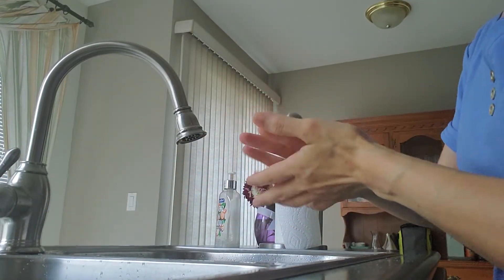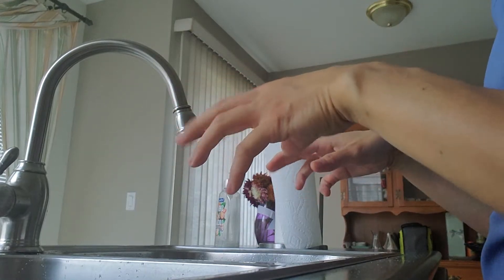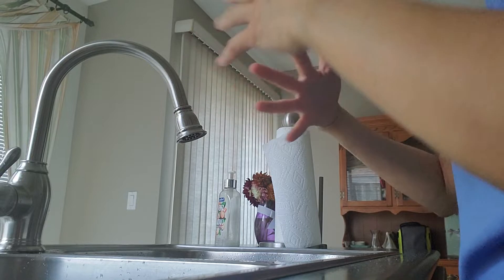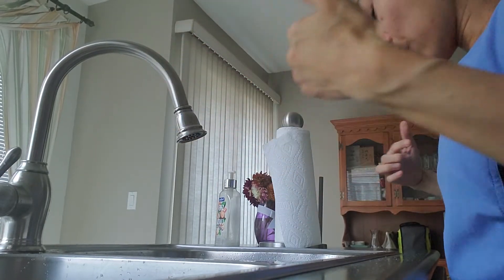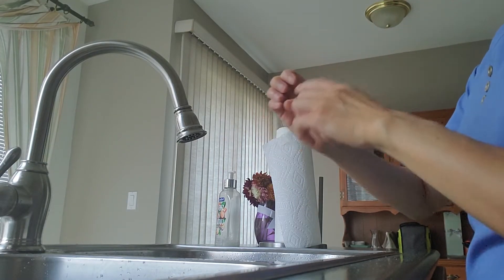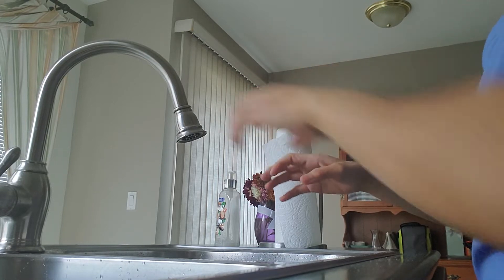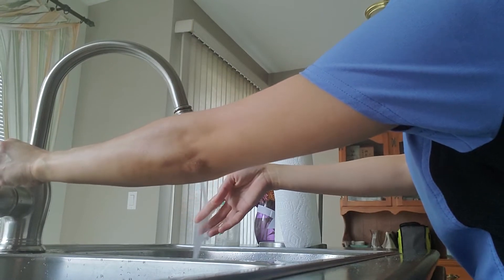We're going to do hand washing with soap. Remove all jewelry — rings or any accessories on your fingers, hands, or wrists. Expose your wrists and make sure your clothing will not touch the counter. Your nails should be clean, trimmed, and nail polish removed. Turn on the tap and check the temperature — make sure it's not too hot, just the right amount of warmth.